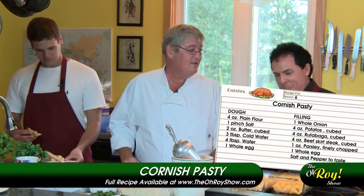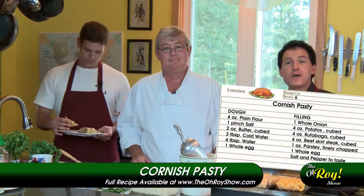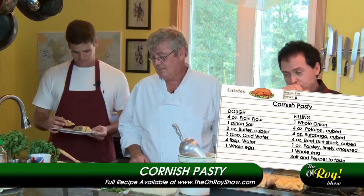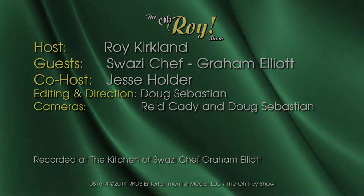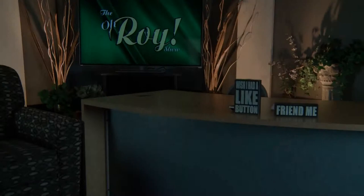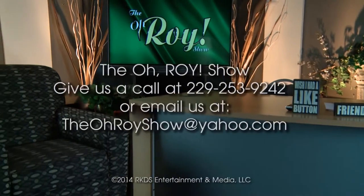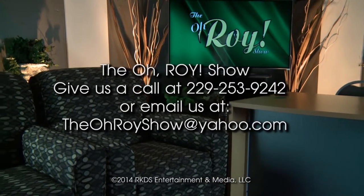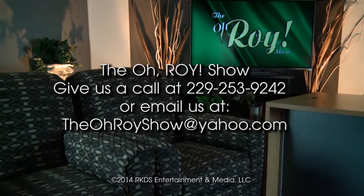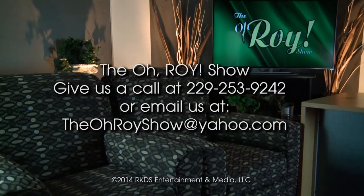And that, my friends, is a Cornish pasty. Absolutely terrific. Thank you so much. This is Roy Kirkland. Want to be a sponsor on The O-Roy Show? It's easy and affordable — contact us now. And remember, it's all about you.